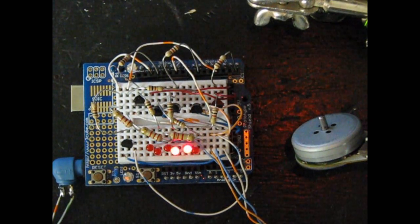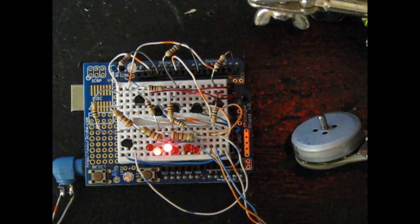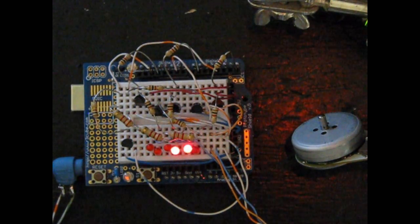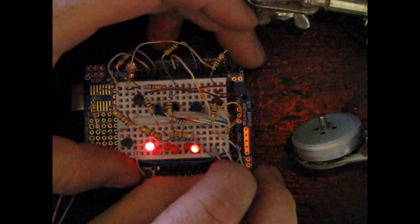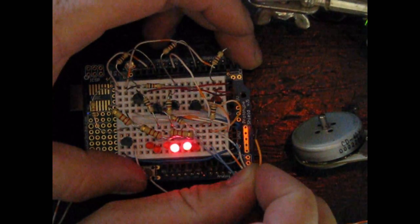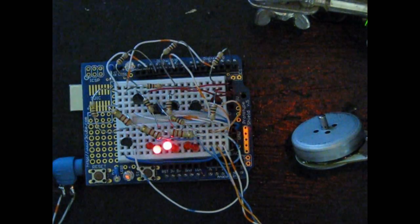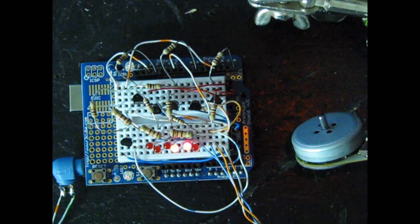One interesting thing — if you notice the motor, it is going clockwise. Now, if I just reach down and swap two of the three wires going to the motor, it reverses the rotation. This works exactly like a three-phase AC motor.